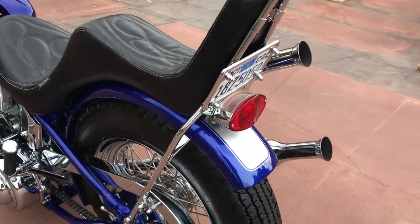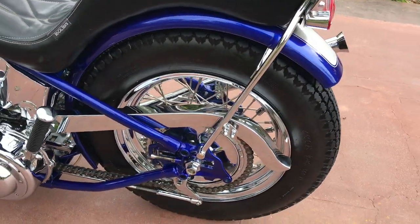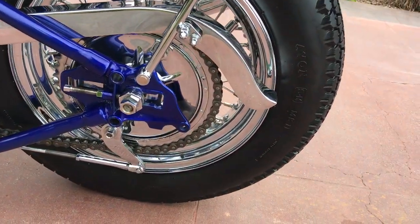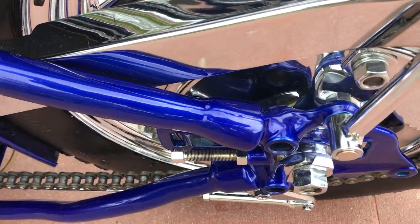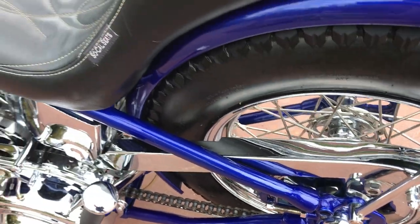Engine numbers are very clean, lower case numbers match, the frame has not been cut. It does have a little bit of molding on some of the weld marks just to clean it up.